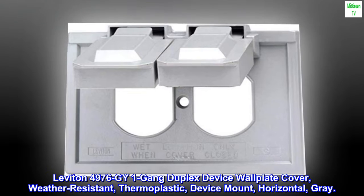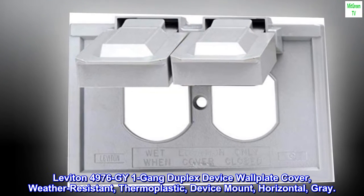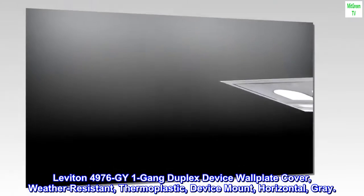Leviton 4976-GY, 1-gang duplex device wall plate cover — weather-resistant, thermoplastic, device mount, horizontal, gray.